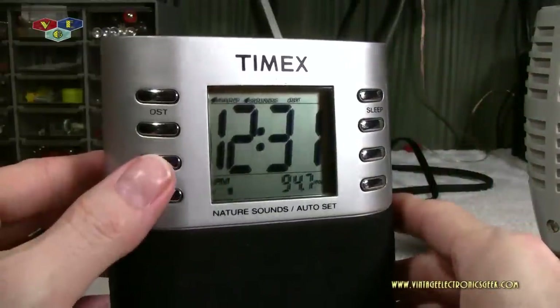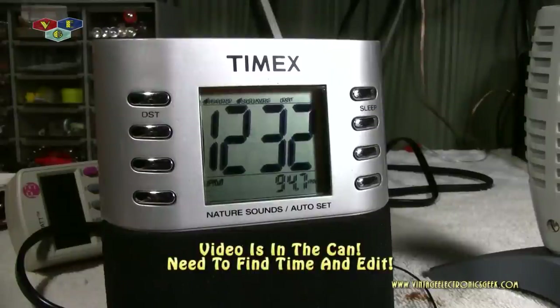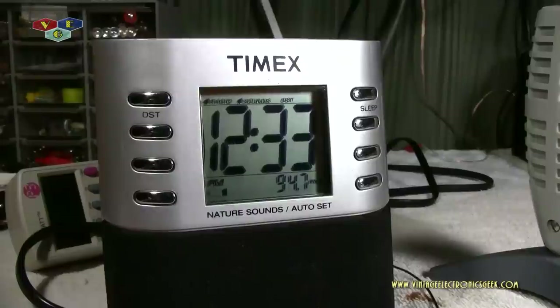Well, that's pretty much it on the Timex T308S radio alarm clock. As stated, I have another video coming up that will tear this apart and do a few body modifications — that should be fun and exciting. We'll also take a peek at the inside to see the guts. Thanks for watching and we will catch you in the next video.